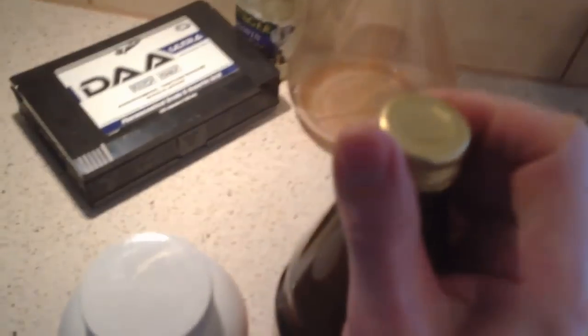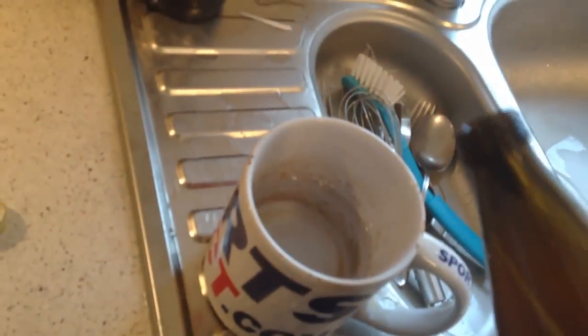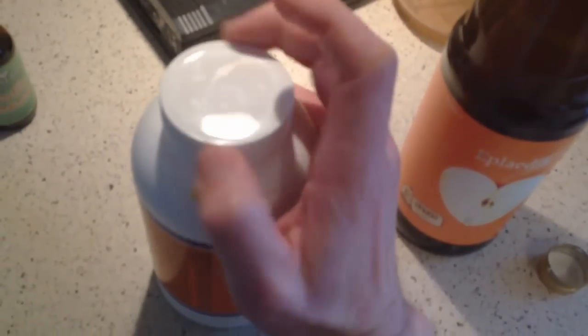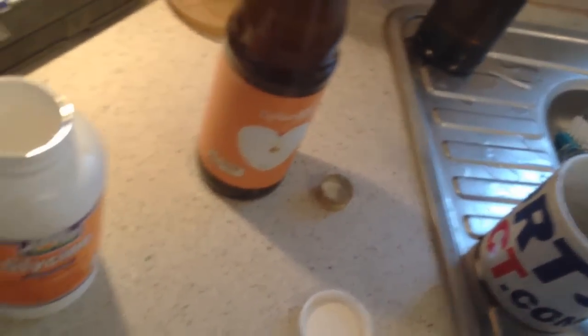Okay, one-hand action — here we go. So I'm adding the cold Icelandic water, then just a little dollop of cider vinegar like so, and then a five gram scoop of glycine.